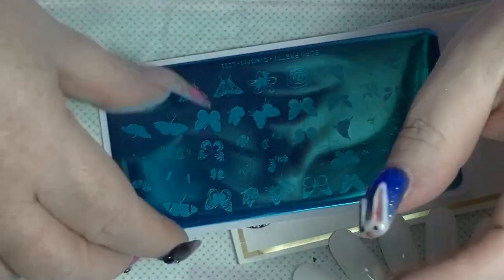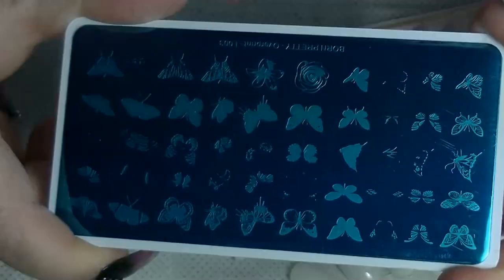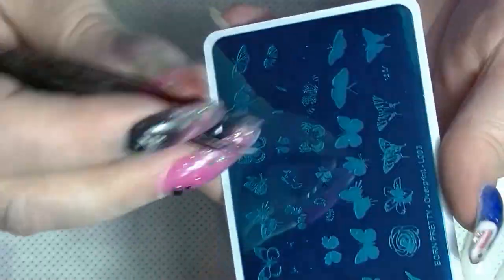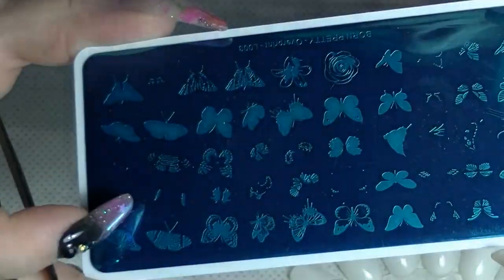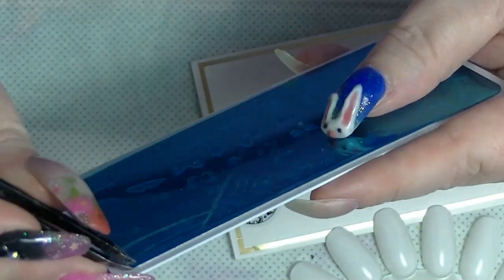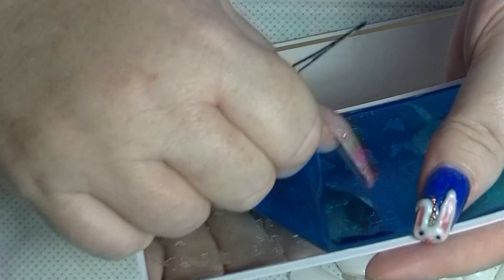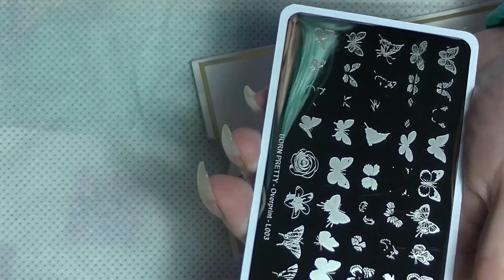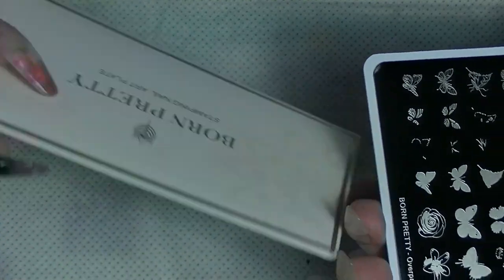Hey guys, it's Haffi and back again. Today I'm going to do a review demonstration with this Born Pretty plate that they sent me for review. I'm way behind on doing this — I got the first two out really quickly and then messed up on this one. As you can see, this has a blue film on it. I'm going to take a pair of tweezers — the blue film is there to protect the stamping plate. The stamping plates come in these really nice envelopes to keep them protected.